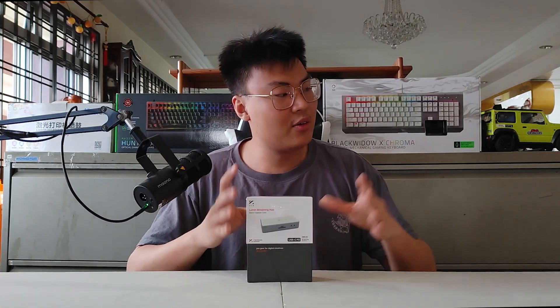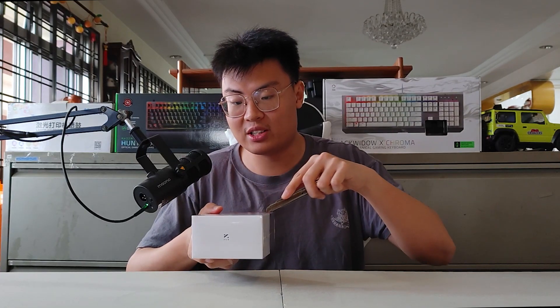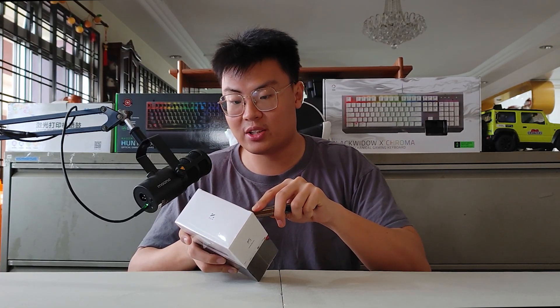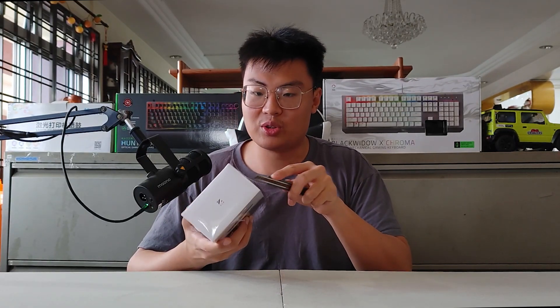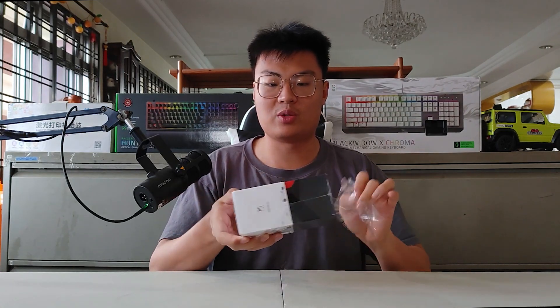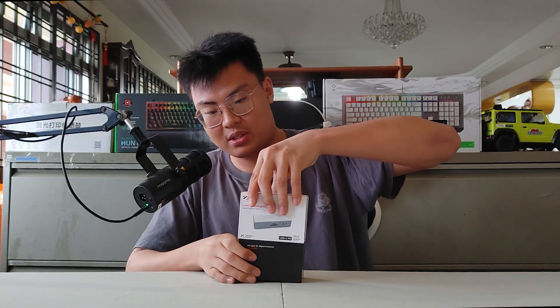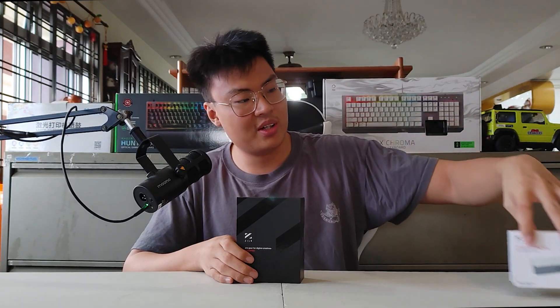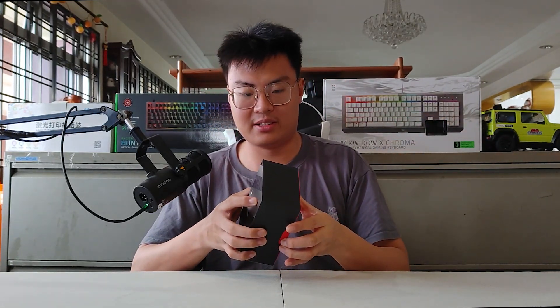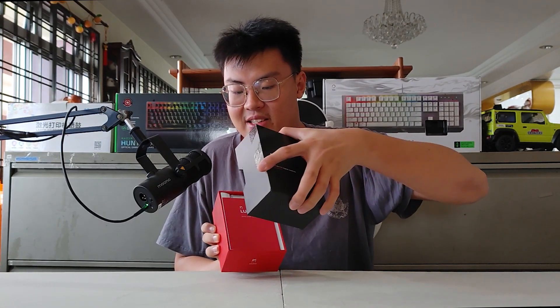Without further ado, let's do a quick unboxing and see what's inside the package — what you'll be receiving. It's my first time unboxing with you guys, so there's no bias, this is my first impression. Let me get the plastic wrapper out of the way and show you what's inside. The box came in really nicely packed. The red and black design really screams victory.